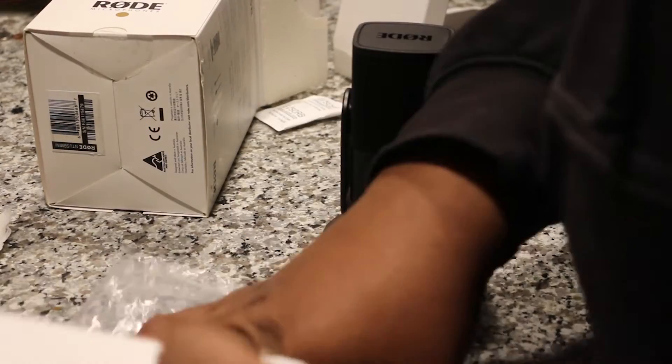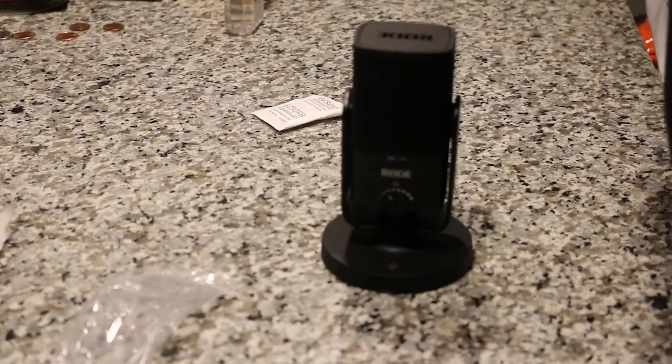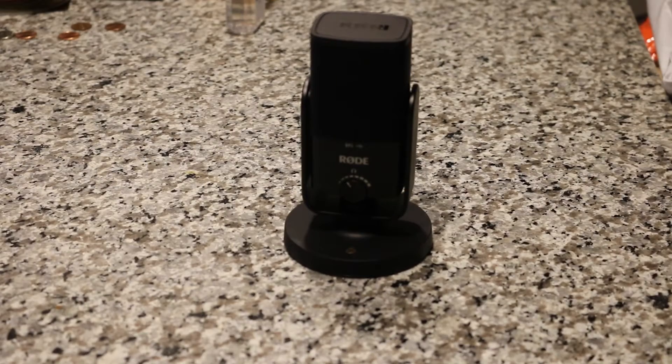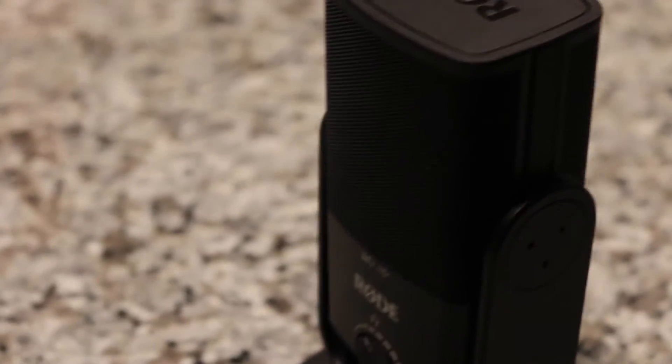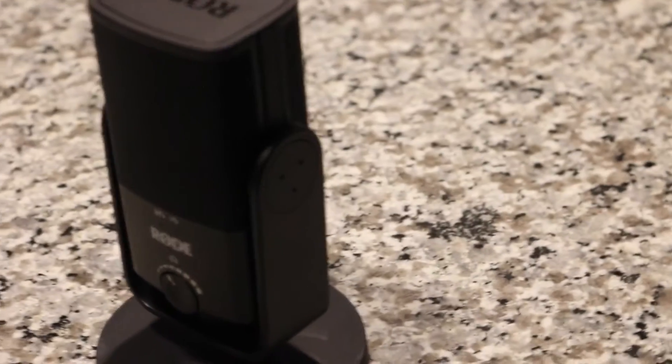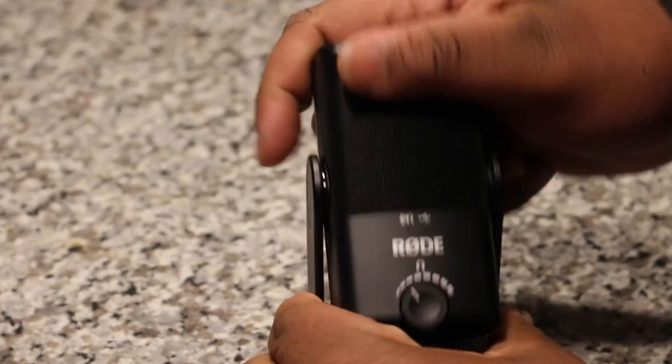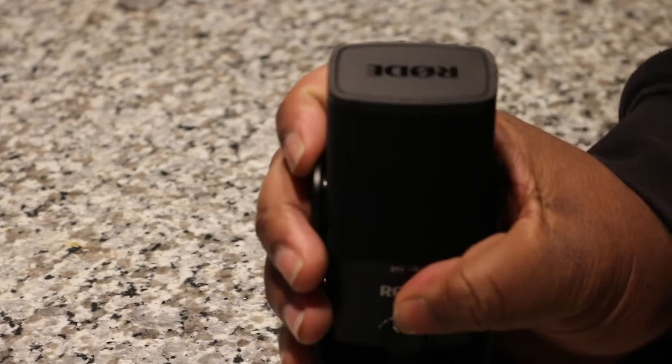I'm gonna go ahead and clean up the area and put all this to the side. This is pretty clean. There you go guys — the Rode NT-USB Mini microphone. Let me do a little cinematic zoom in. There we go. Looks pretty cool. We're gonna get some content going with it. The magnetic base — you can rotate it a little bit like that if need be. So that's the video guys, and I'll catch you in a little bit. Next video, we're gonna get something going for you guys. Peace.